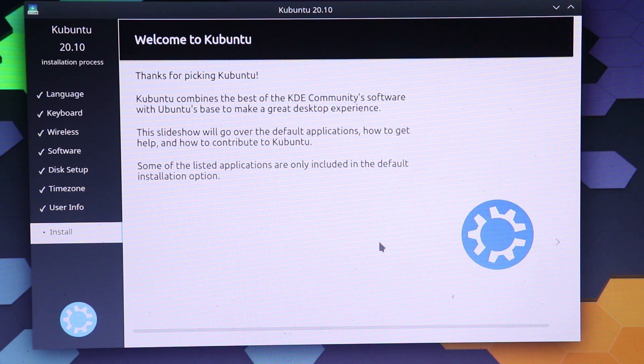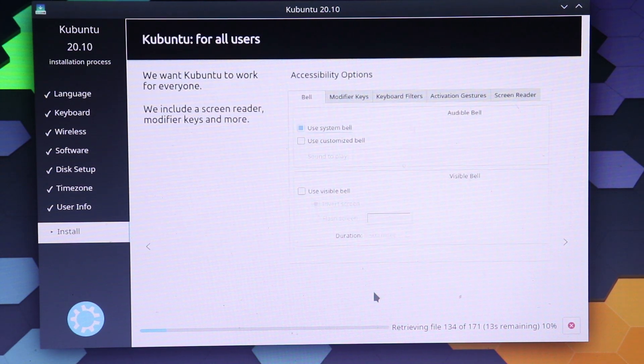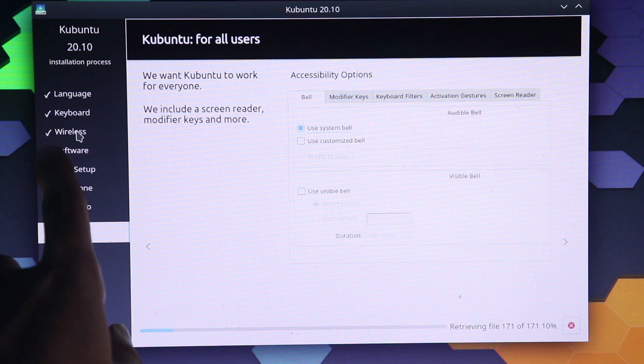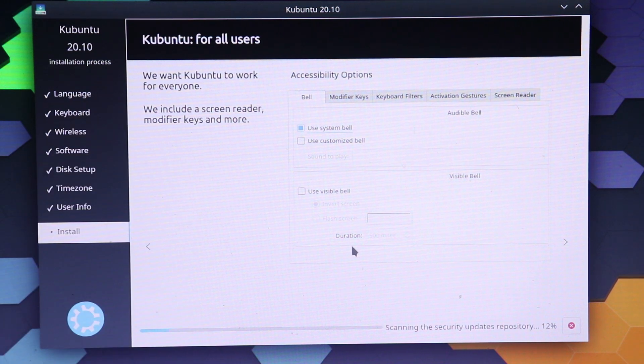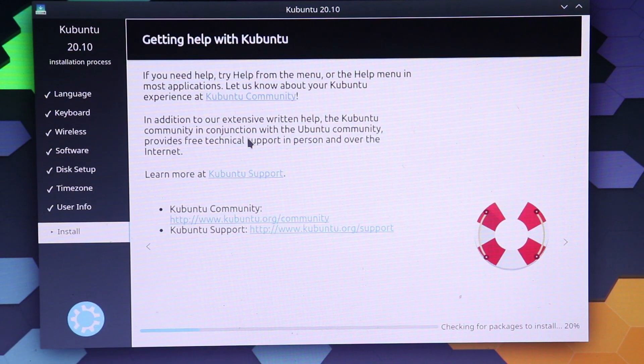All the work is basically done and Kubuntu is now installing. This is going to take a few minutes. If you're installing on a laptop, or if your PC isn't connected via ethernet, there will be an option asking you to enter your Wi-Fi password. It didn't ask me because I'm already connected via a wired connection. You just have to put your Wi-Fi password if prompted. I'll be back after installation is done.